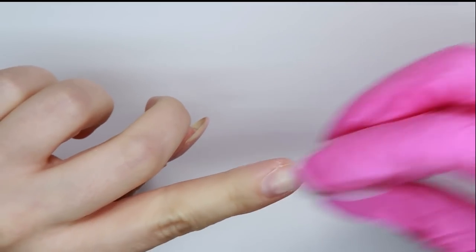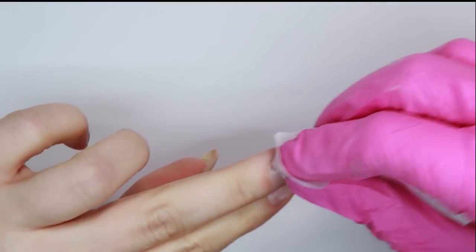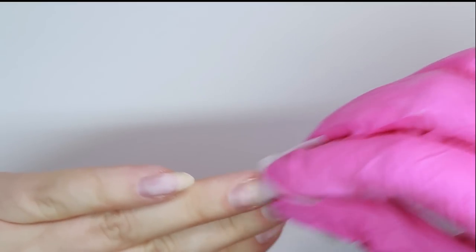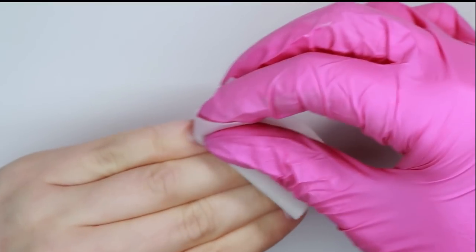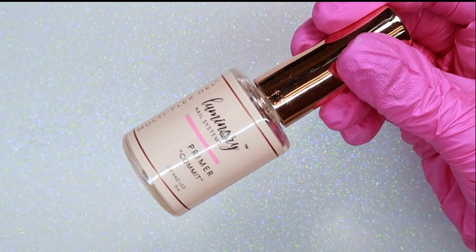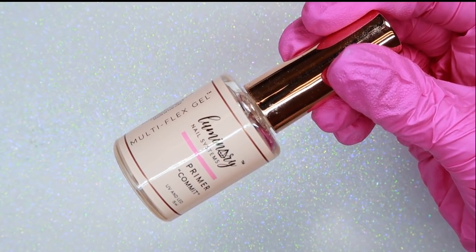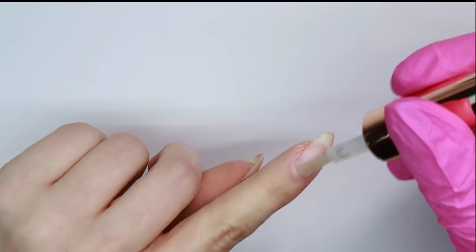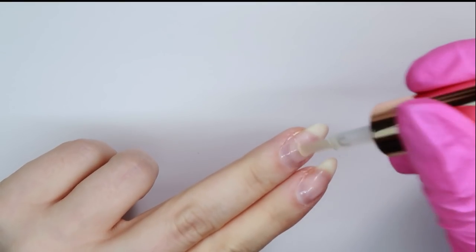Now I'm cleansing my nails with cleanser. I use 99% alcohol with a little splash of acetone in it — so you can make your own cleanser that way. Then I'm going to be applying the Luminary Commit Primer. I use this primer on everyone, I love it. So I'm going to do one coat of my primer and then my nails are ready for the gel.